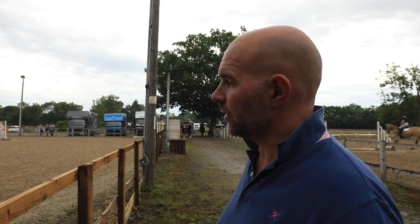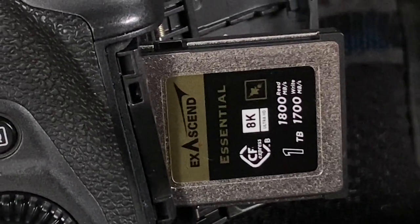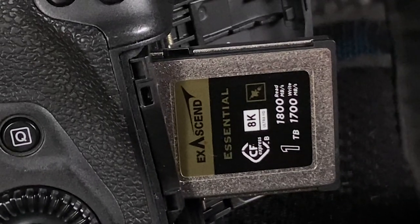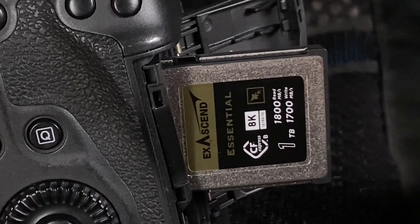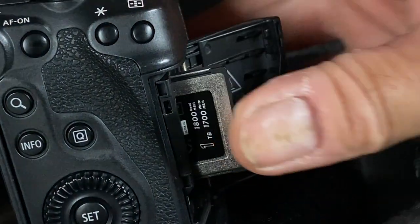When Exascent got in touch I thought yeah, I'm going to try a new memory card because I've gone with other brands before and they've let me down. CF cards - I must have about 6 or 7 CF cards that have gone corrupt. You'll have to let me know if you guys have come across Exascent before, but it's a really well built card, good quality. All the CFexpress cards are quite heavy, but yeah so far so good.